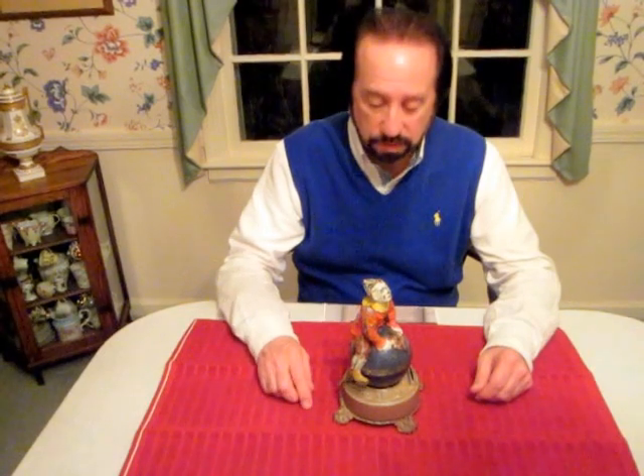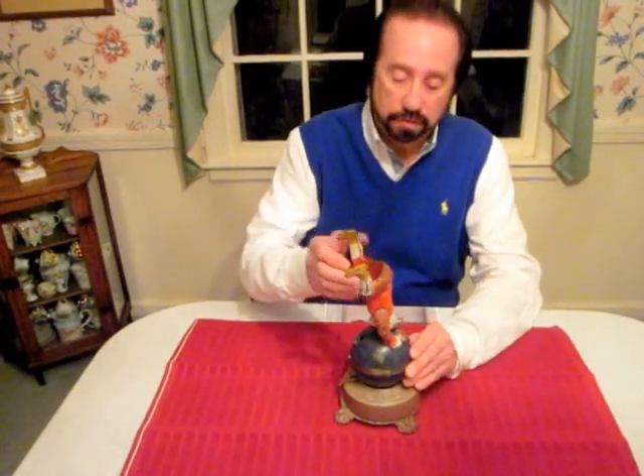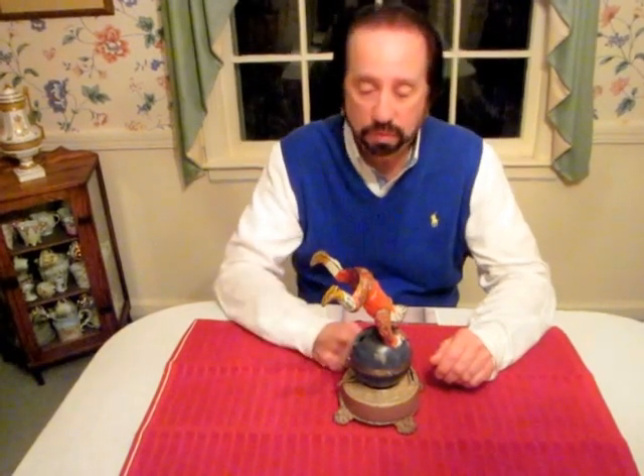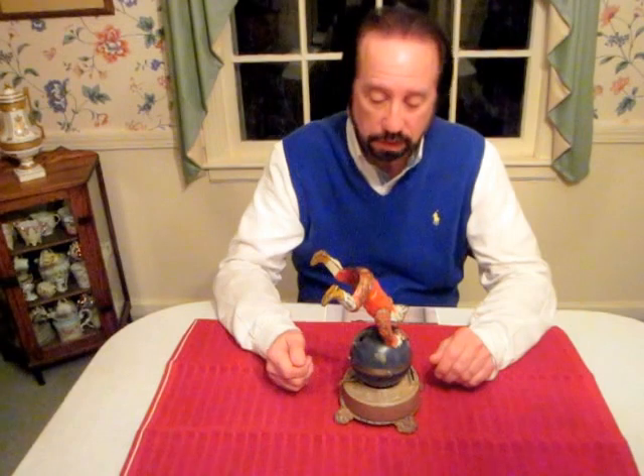You can wind it pretty tightly, which makes a lot of revolutions, but due to the age, you're reluctant to do that. There's also a switch on the back. Initially, the centrifugal force, when it would make the revolutions, would force this clown to go upside down and spin that way.